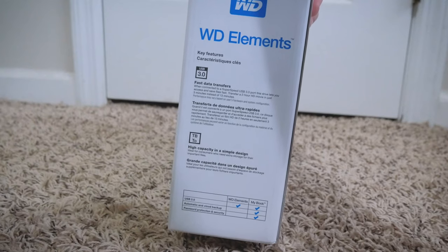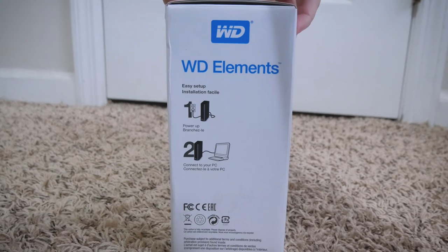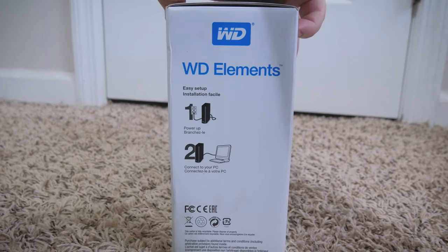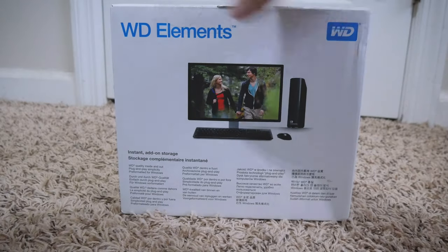This side pretty much talks about fast data transfers and all that fun stuff. On the other side, a little easy setup guide — you literally just power it up, plug it in, good to go. And then back here it just goes over more of that.